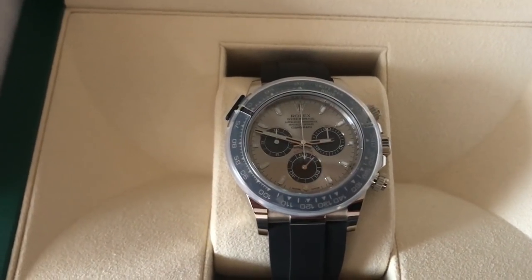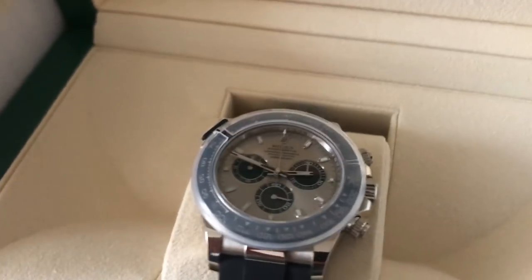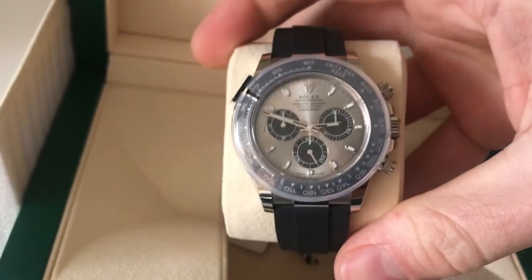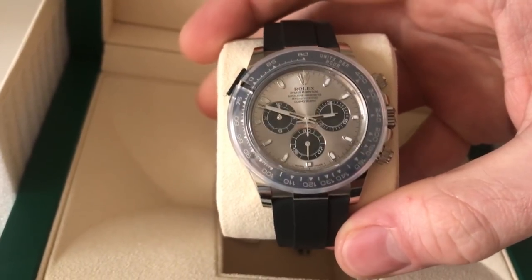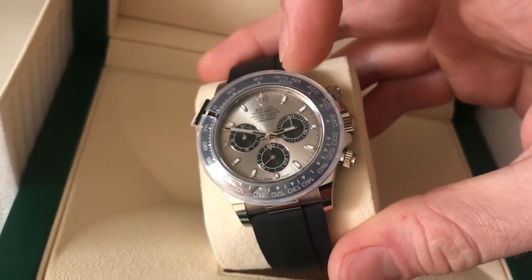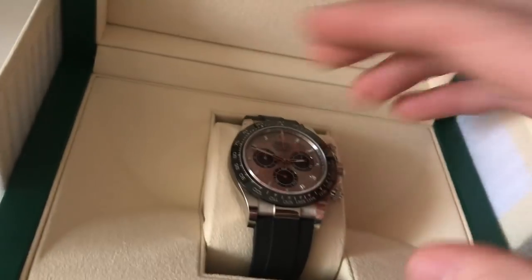This came out at Basel 2017, and it was released alongside a yellow gold and rose gold model as well. The white gold model features this steel dial reminiscent of the 6263 big red, where you've got the Panda black sub-dials and the beautiful silver steel dial. And then, of course, with the 6263, you had this black acrylic bezel, which is now ceramic. I'm going to take this bezel protector off and show it off in its full glory.